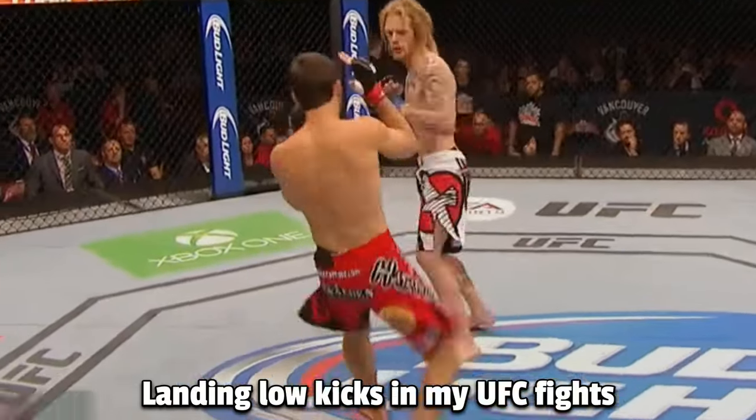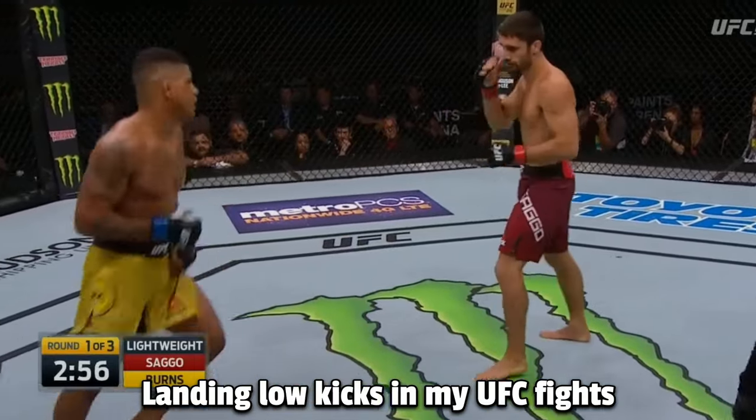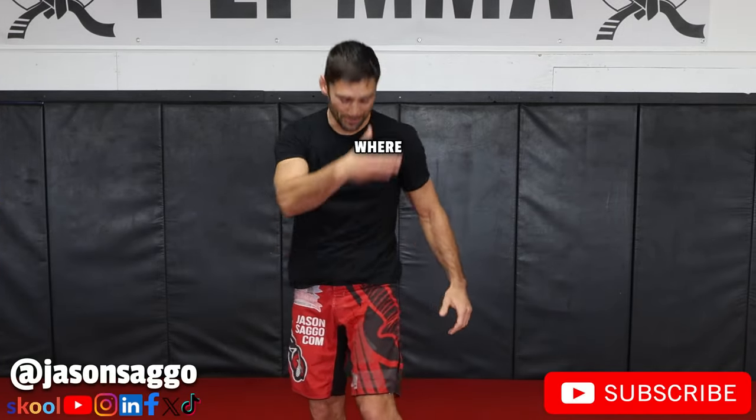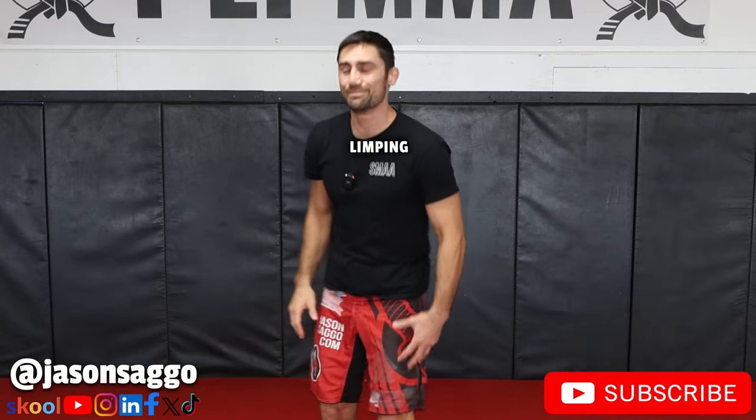Sago with a hard right leg kick — throw a big right hand. How do you throw devastating low kicks? I'm talking about the ones where you get hit with one of those, you're limping for days after the fight. How do we generate the power? I'm going to give you guys four key points.